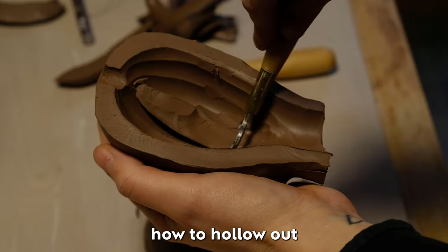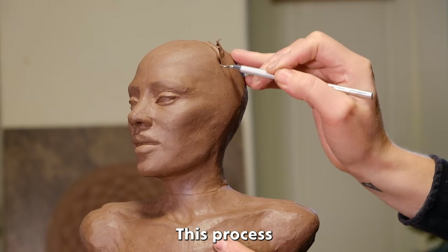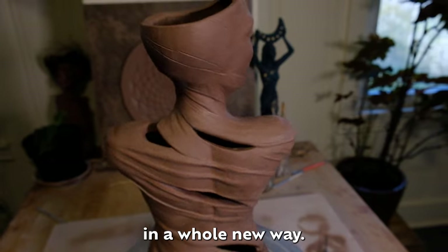In this video, I'll show you how to hollow out a ceramic sculpture before firing in a kiln. This process can feel very intimidating at first, but I assure you that once you do it, it will free you up to sculpt in a whole new way.